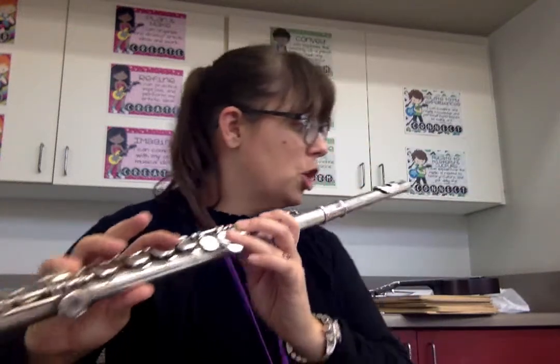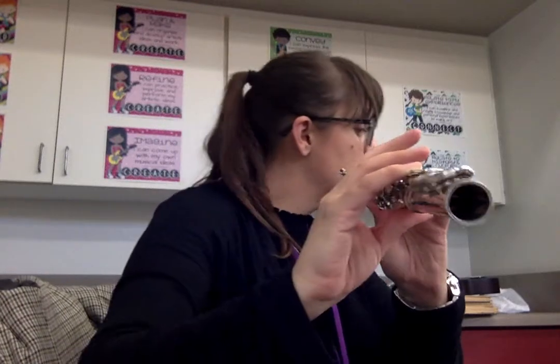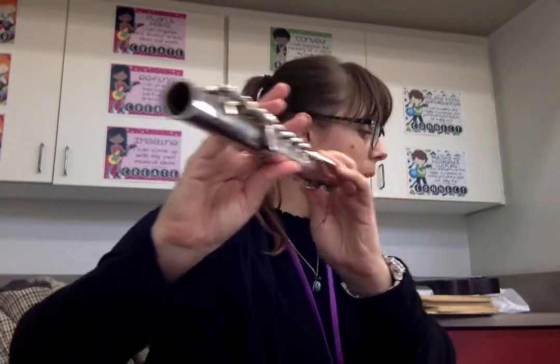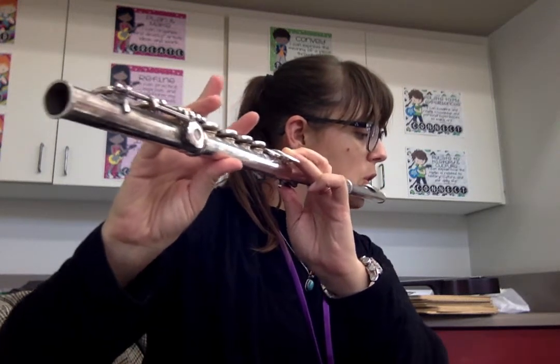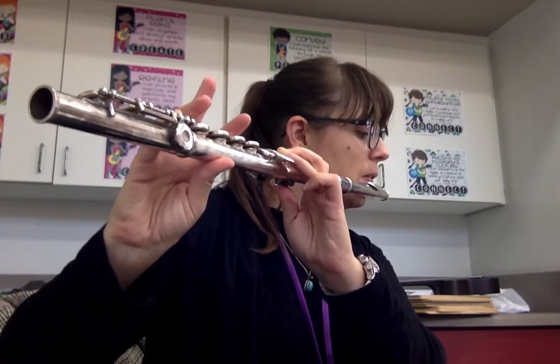Alright, so we're going to play G, the next note, number four. One, two, ready, play. Okay. One, two, three, four.